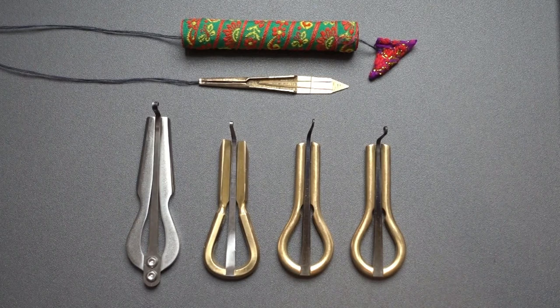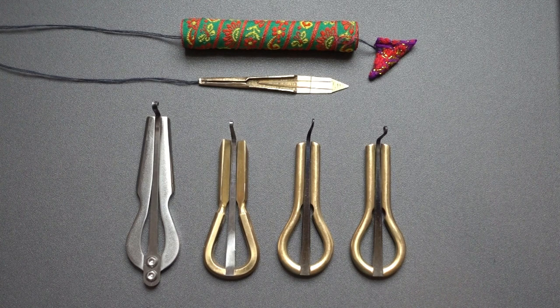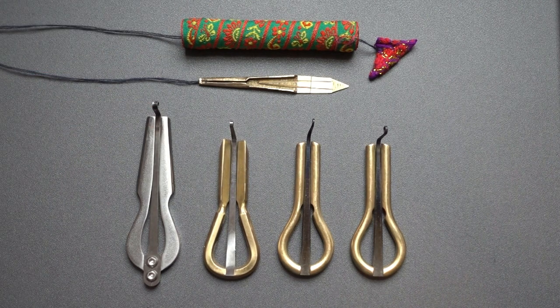What's up YouTube? I purchased these four jaw harps and a Dan Moi Vietnamese instrument. The total price with shipping was about $56. You can buy them from Amazon or eBay, but I bought them directly from a company in Russia. I will provide a link for that in the description.